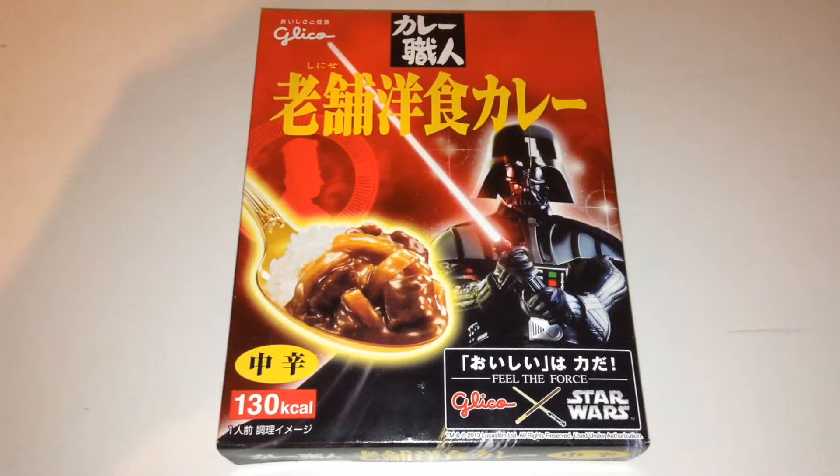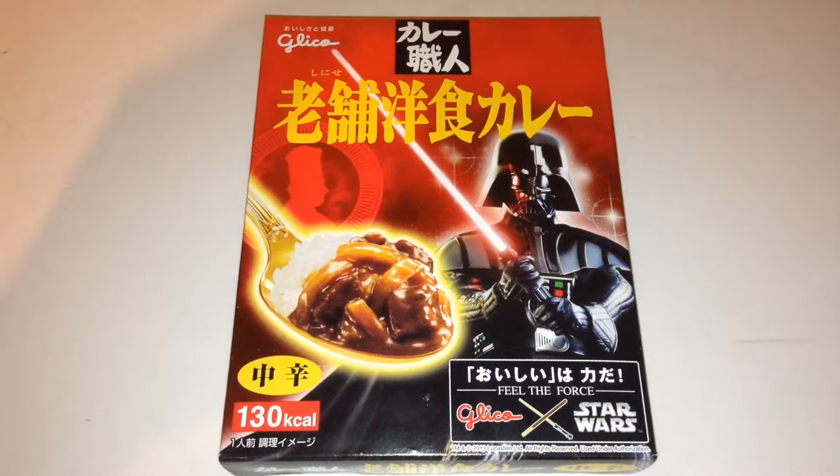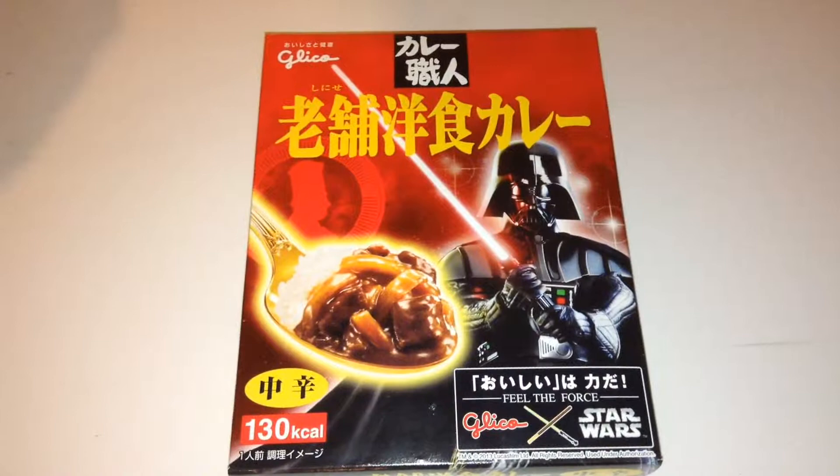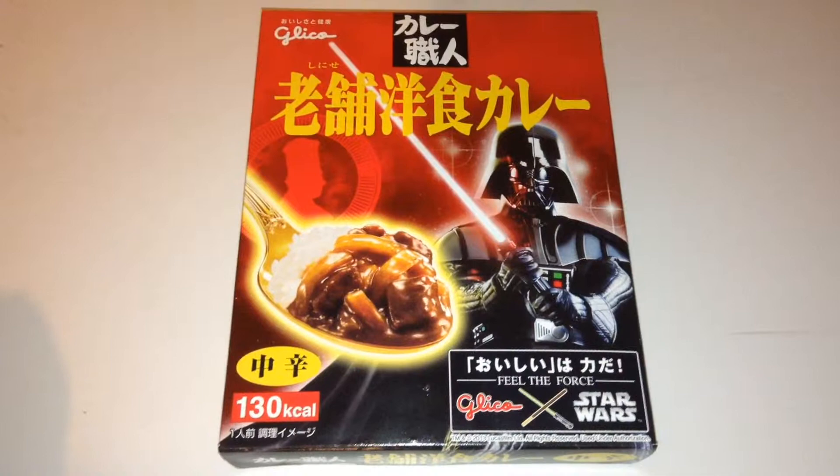This is the first item I've had shipped over and it doesn't contain the actual curry — it's just the packaging I'm after. If you check out my collection videos, I've got a huge collection of Star Wars food packaging from around the world, and it's something I'm really interested in. It's not all about the toys and the figures and things.